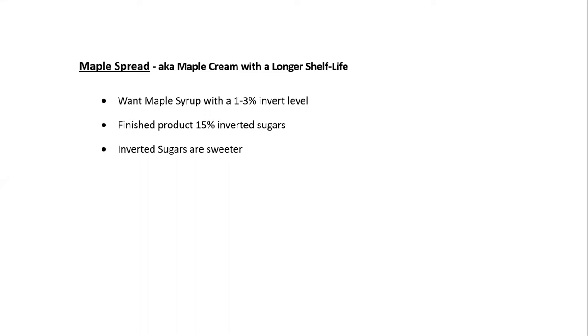Next product: maple spread, or maple cream — with a longer shelf life. The key point to stress: the inverted syrup causes it to be a little more pliable and lets it flow; without it, it will set the machine up. Your initial syrup should be a one-to-three percent invert level — you don't want it to be real high. Your finished product is going to be about 15% inverted sugars. Fructose especially is a sweeter product, which with your maple spread is really what you're going for — you're going to put it on toast or English muffins, and the sweetness is desired.